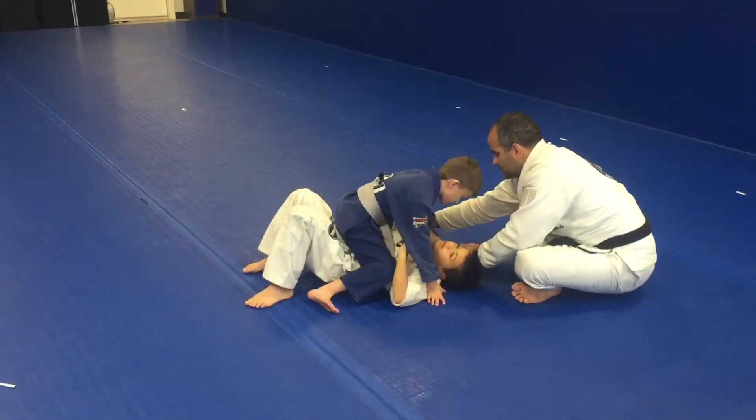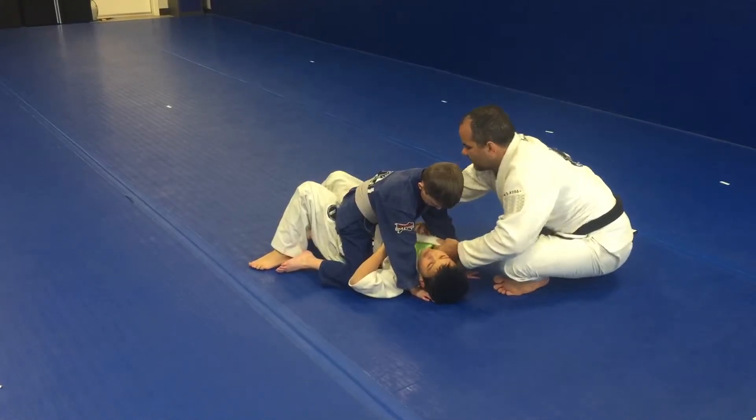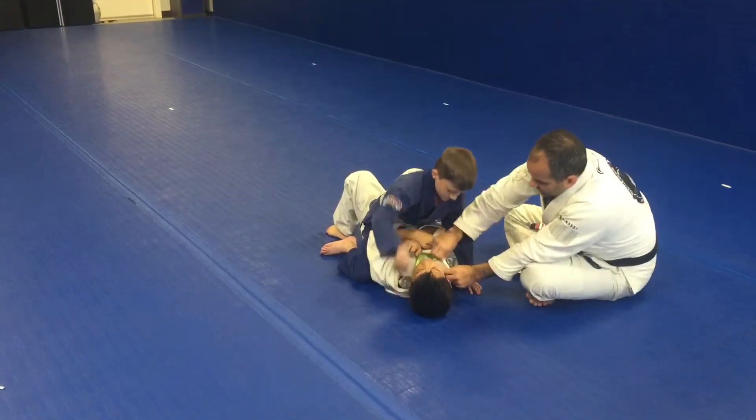Turn your head this way. So he's dead. Turn that this way. Right there. Cross your arms, Gabe. Cross your arms. Go. Get him right here, Gabe. Right there.